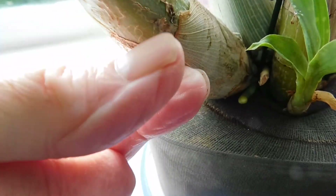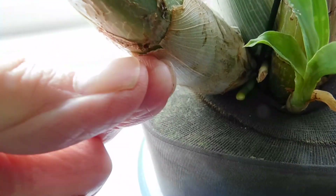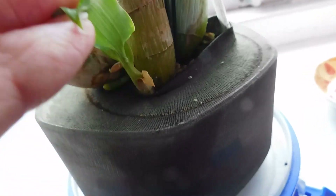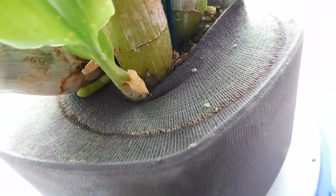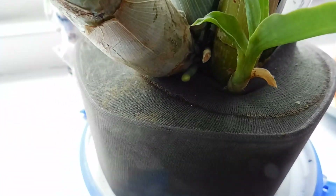You have to be careful because these leaves are very sharp — I usually take them off. And if you see this new growth, there's a little leaf there, and there is the flower spike developing.